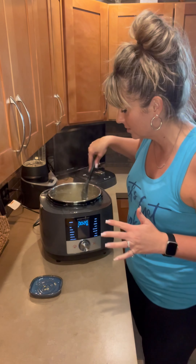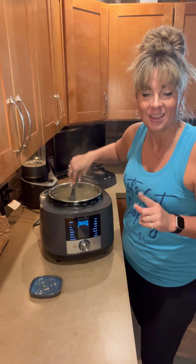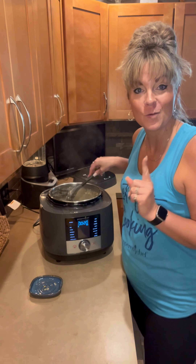And there we have our cheddar broccoli risotto with chicken in the multi cooker in no time at all. Hope you loved this recipe and let me know if I can help. Bye!